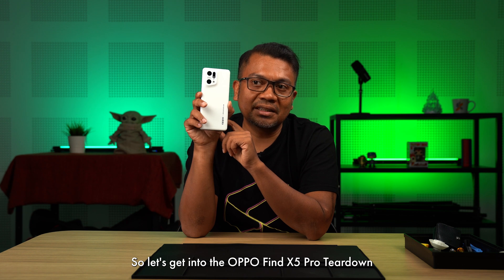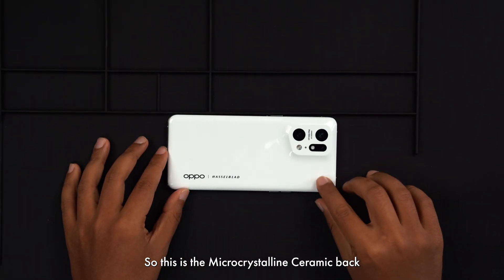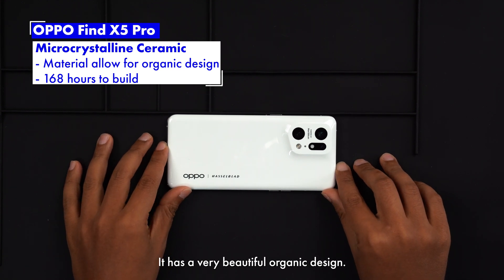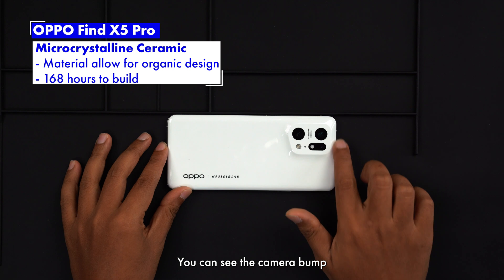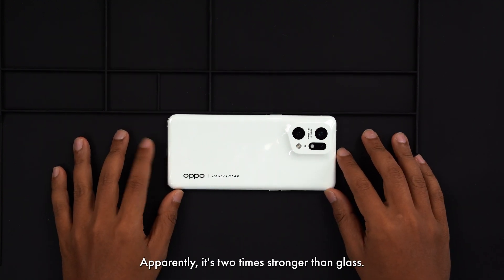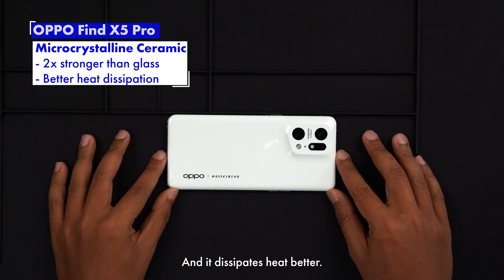So let's get into the OPPO Find X5 Pro teardown. This is the micro-crystalline ceramic back — it has a very beautiful organic design. You can see the camera bump. It takes 168 hours to make. Apparently it's two times stronger than glass, and it dissipates heat better.